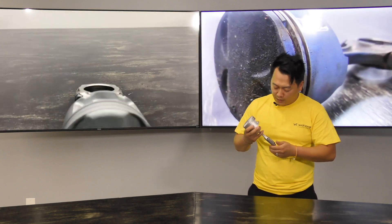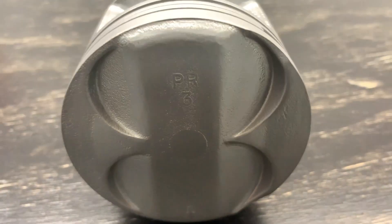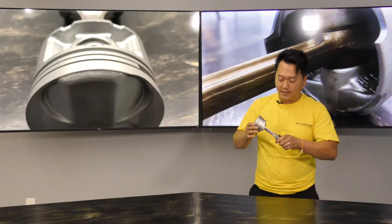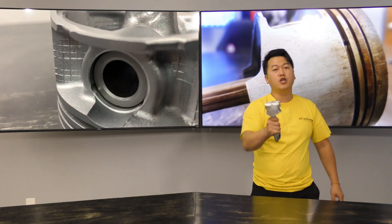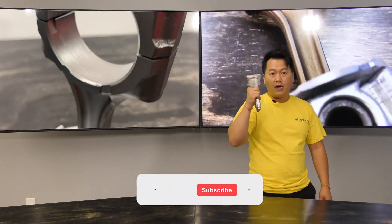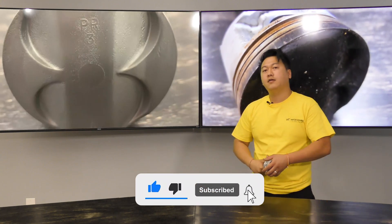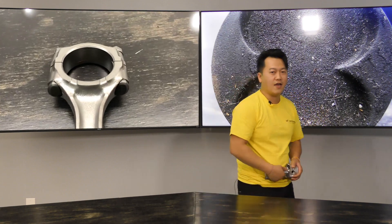As you can see, this piston will not be used anymore because this is a worn-out piston. We just left the whole assembly together and blasted the whole thing to give you guys a visual example of how it looks in a wet blast system. I'd like to thank you guys for watching this video. I hope you like it and will follow us for our future content. Thank you, have a nice day.